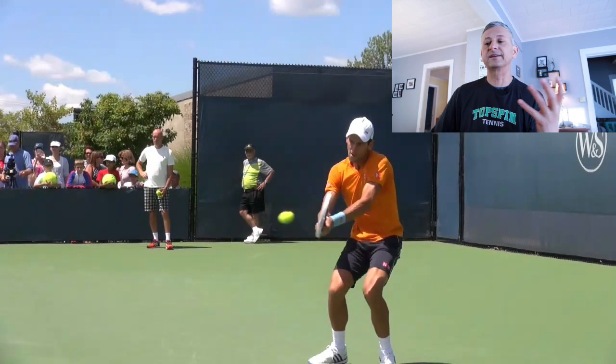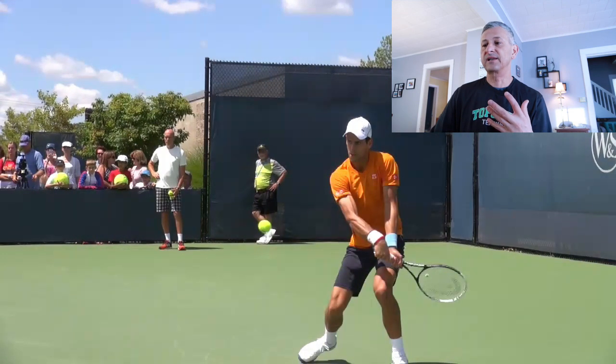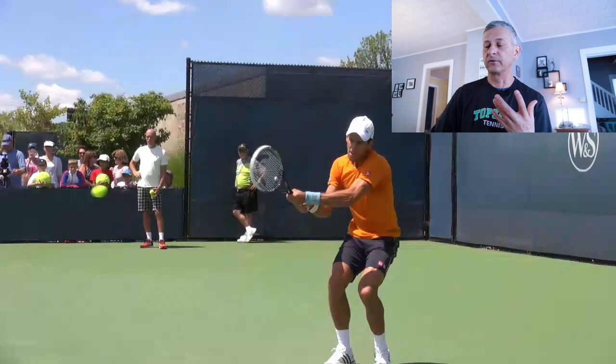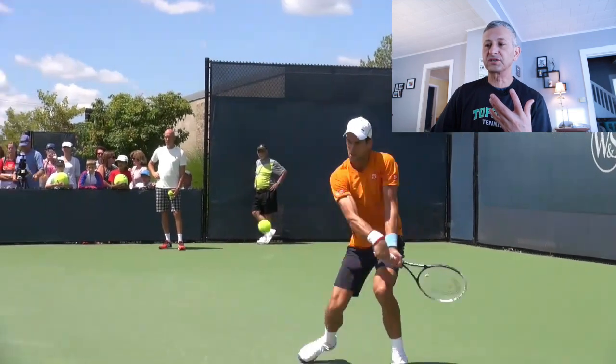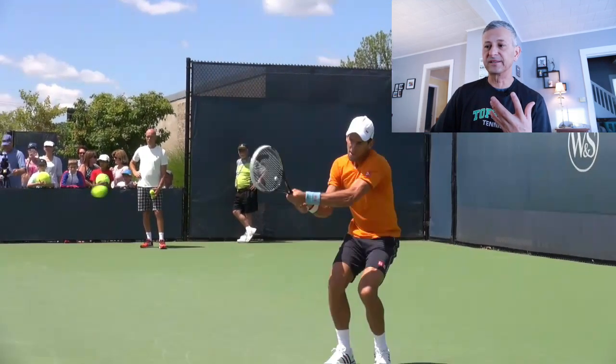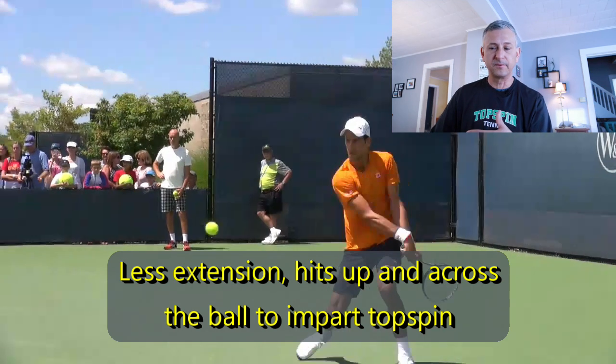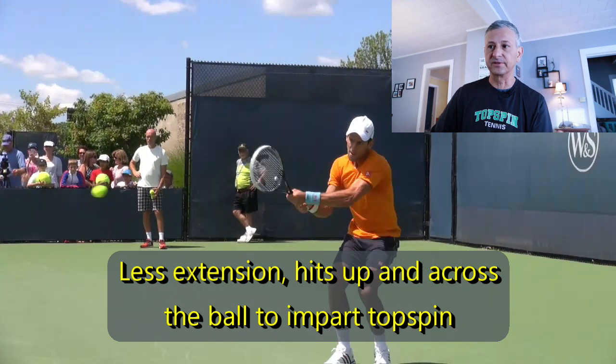He's definitely going to impart some topspin. Now because the incoming ball has so much pace, let's watch on contact. Notice how that racket angles open a little bit — he's trying to get a little bit of lift here to get that ball up and over the net. Watch the limited extension. Basically what he's doing here is looking to possibly dip the ball and get it up and over that net into his opponent's feet.